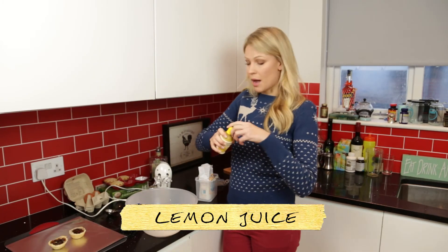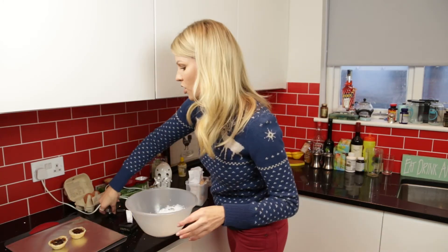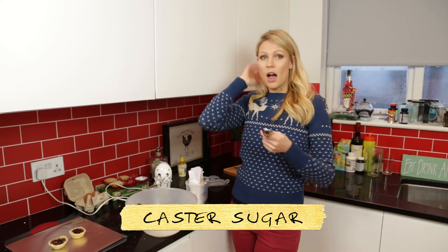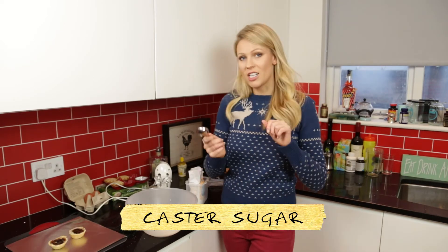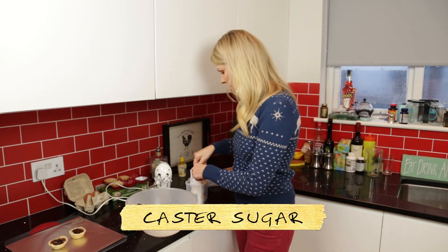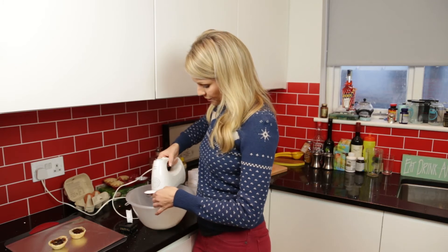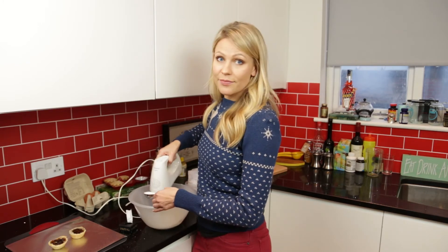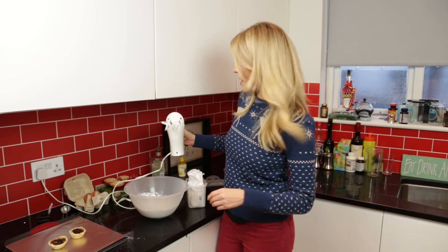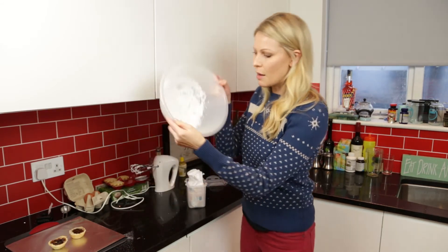At this point you want to add a drop of lemon juice — it just stabilises the meringue. Then this is where you add the caster sugar or icing sugar. It's very important you add it gradually. You can't just tip in your two tablespoons and blend it up; you need to add it really gradually, tablespoon by tablespoon and bit by bit. When both tablespoons of caster sugar have been gradually mixed in with the egg whites, you should have something that resembles this.